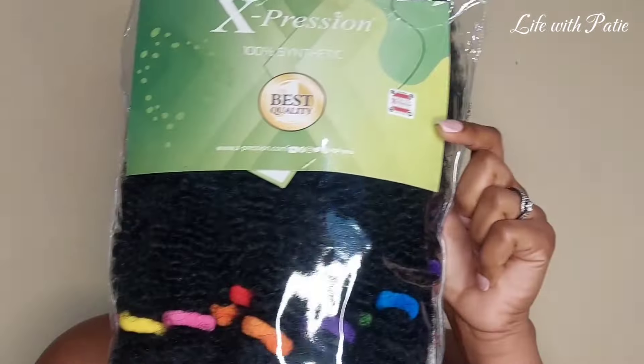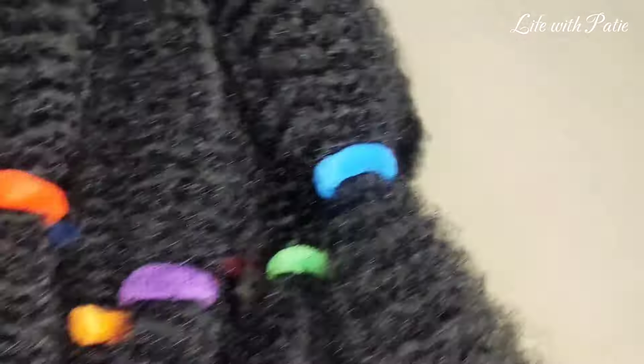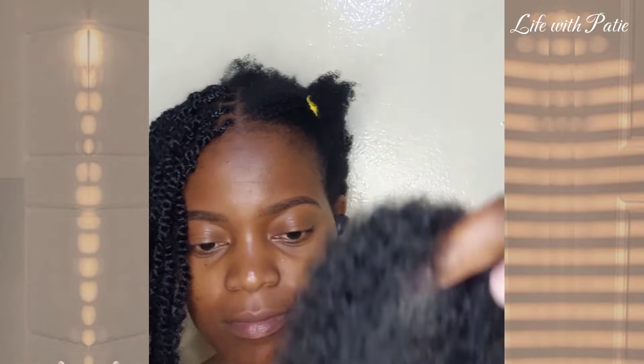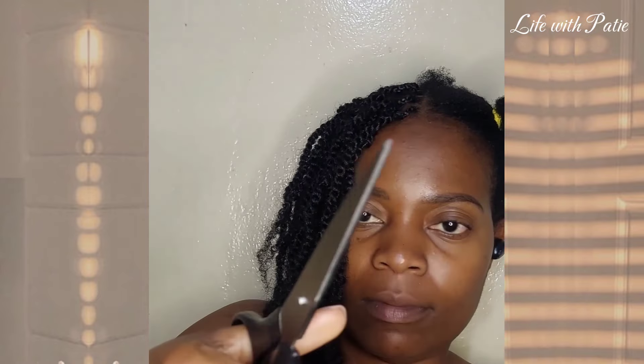Hi there, welcome and welcome back to Life with Paishi! Today I'm going to be trying out mini twists using Series braid from Expression. This braid is so good — it is lightweight, soft, and bouncy, and you know, all the good stuff. At the front I'm just going to cut it once, and then at the back I'll cut it twice to get three pieces.